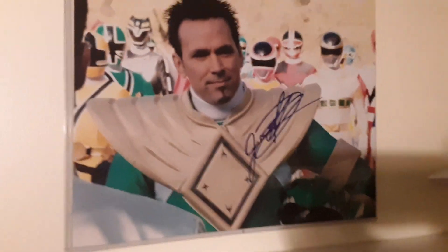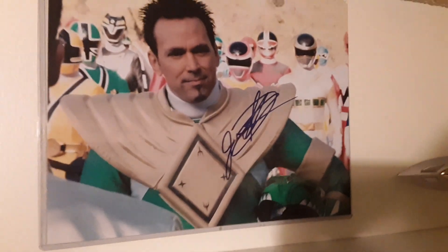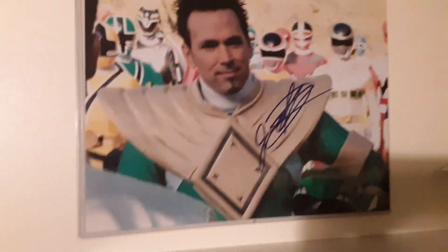What's up guys? So today I actually want to update my Green Ranger shelf. The last video I had anything Tommy Oliver in it, especially like the White Ranger was involved, but I want to strictly make a Green Ranger shelf. So I kind of got to work on that while I'm revamping my room.